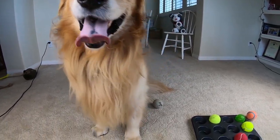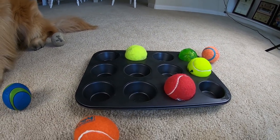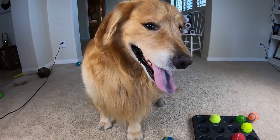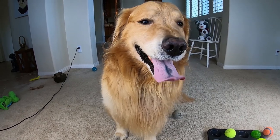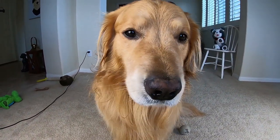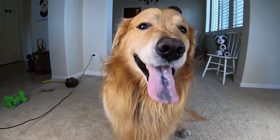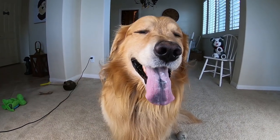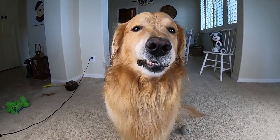Too easy. It took him a second right at the beginning to figure it out — he was just trying to lick them out from underneath the tennis balls, but then he started nosing them out of the way like, 'oh, I got this.' I didn't pay attention to what he went for first, but my guess would be it was probably chicken. If you guys can tell, comment in the comment section below.